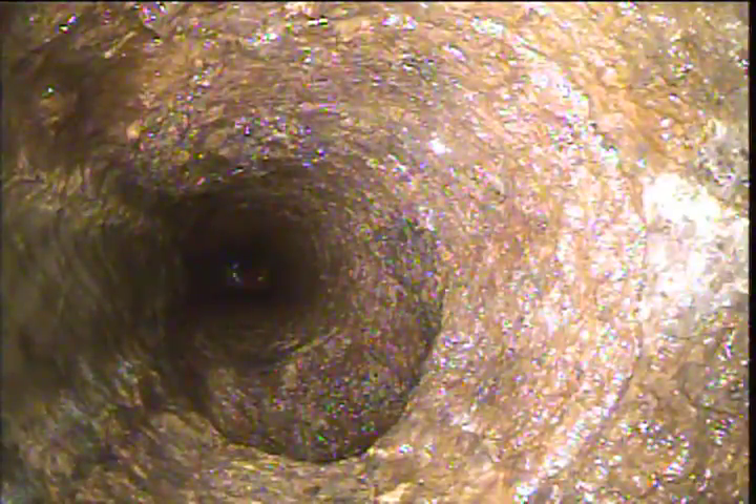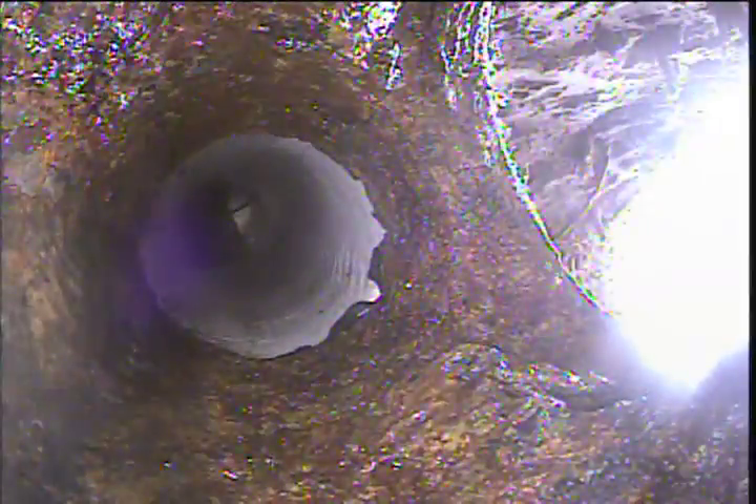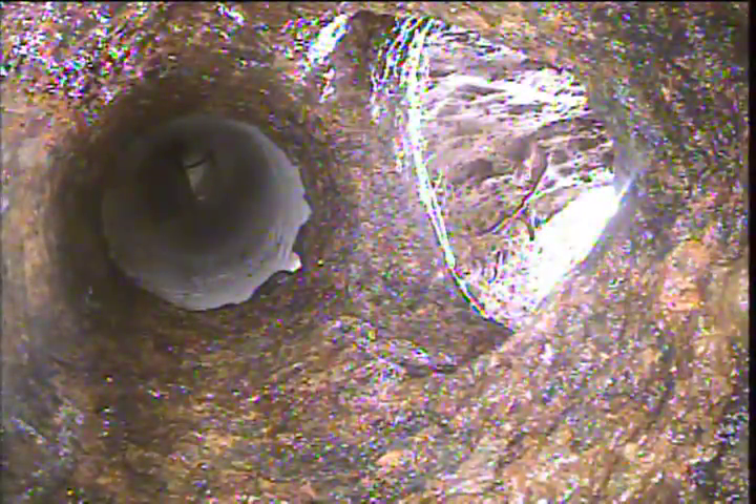Here's the location where the blockage was from the slag, and it's obvious that the blockage is now clear. Here is the clean up to the outside of the house, and here is the transition from cast iron to PVC with a furnace.